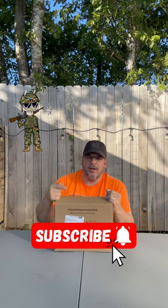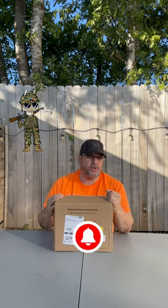Hey everyone, welcome back to the Tactical Llama. Today we're talking about tactical vests. Before we get going, make sure you like, subscribe, and share — hit that subscribe button. It only takes a quick second and it doesn't cost you anything. It helps out the channel.